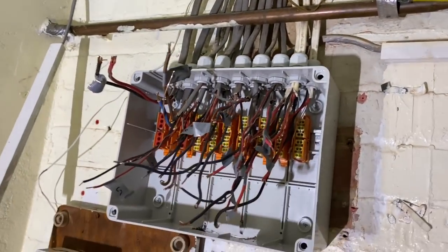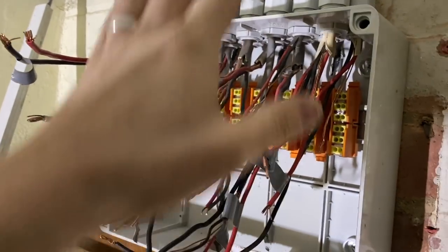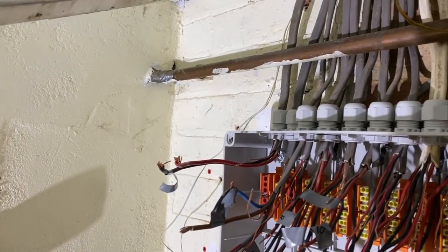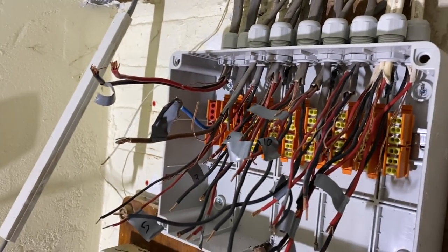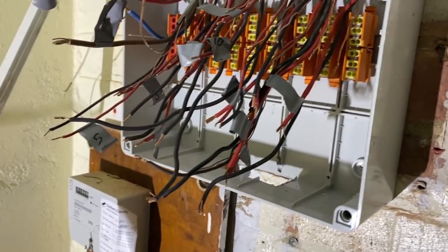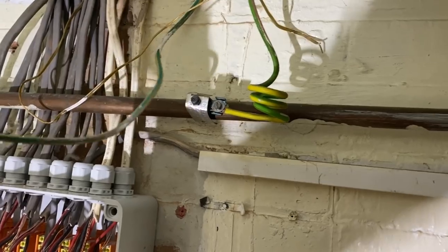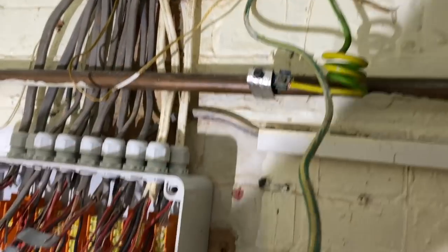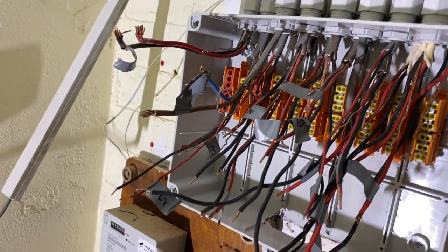I've got the cables dressed down into the box now — they've all gone in nicely and they're long enough. I'm going to strip them back where needed, cut all the wires to the right length, and put earth sleeving on the earths. For one cable I'm not sure what to do — I might just bring it in the side or put a normal Vargo box and extend it down into the bottom of the consumer unit. I need to extend earth cables on some of these, and I might put an earth block on the wall and run one 16mm from there down to the consumer unit.